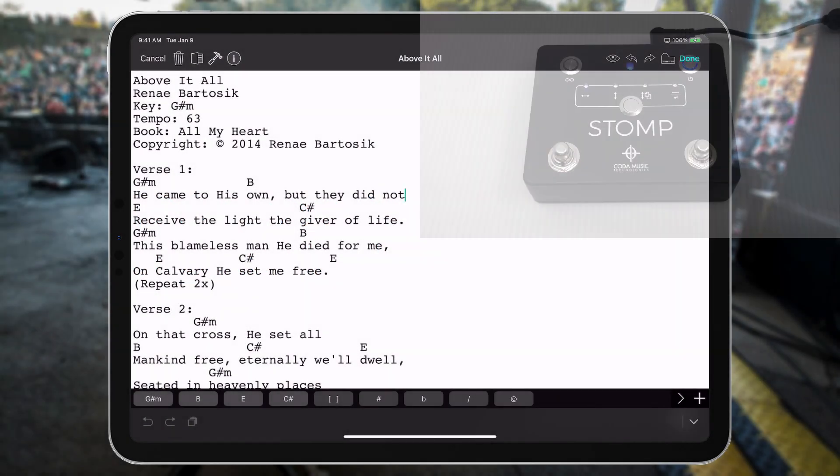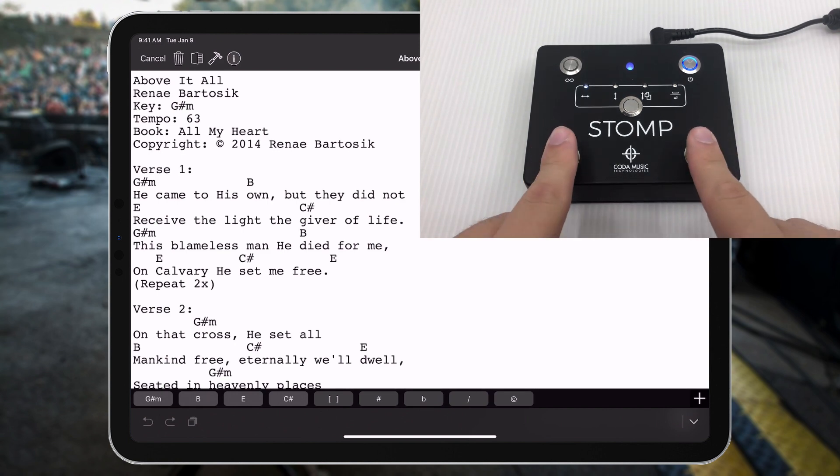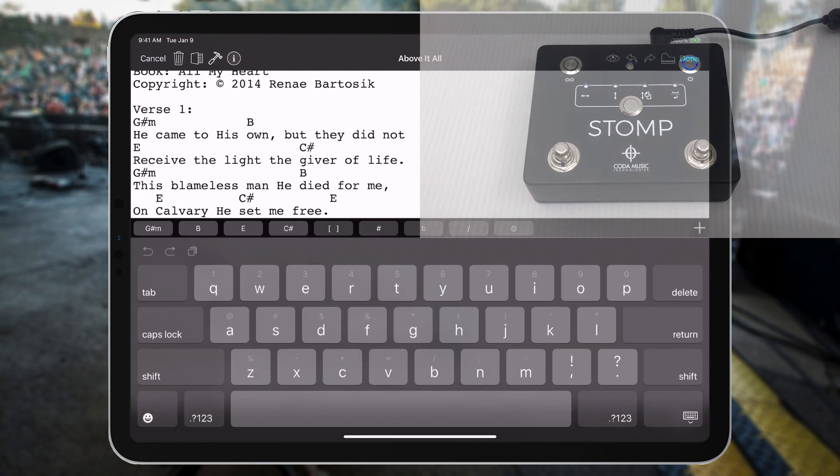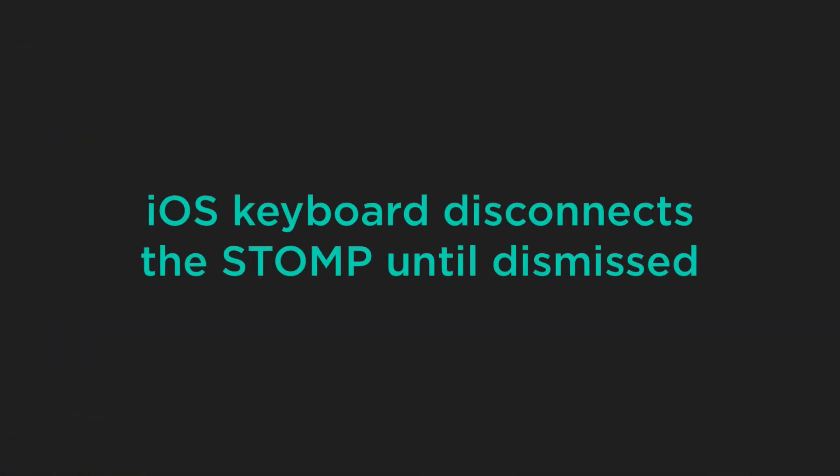But that's okay. If you press both the left and right foot switches of the stomp at the same time, the on-screen keyboard will appear so that you can edit your song. However, take note that this also temporarily disconnects the stomp from your device until you make the on-screen keyboard disappear once again.